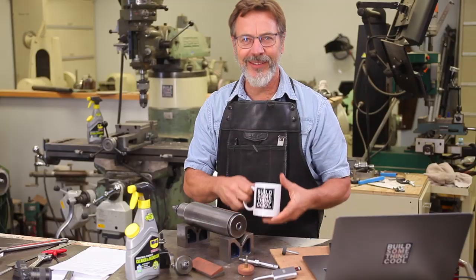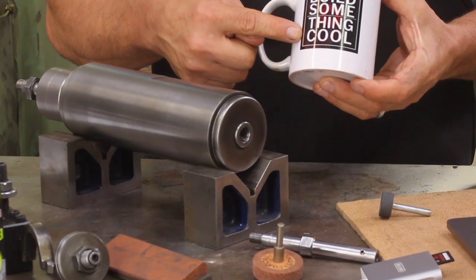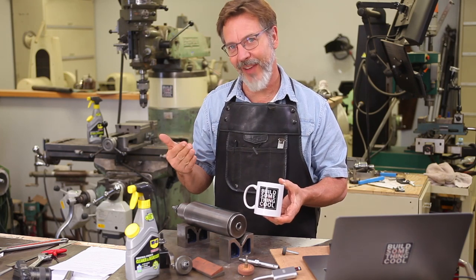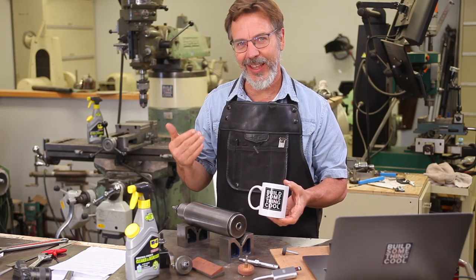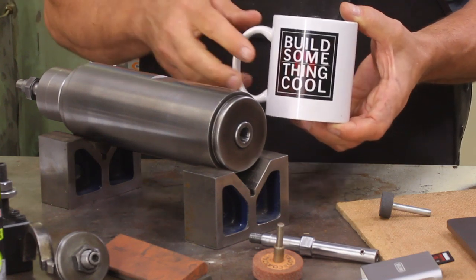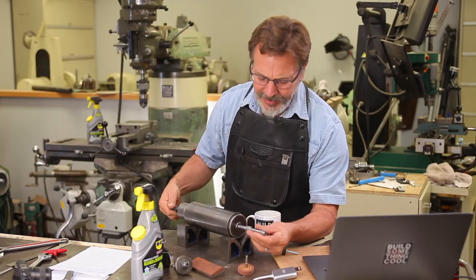But before we get into this build, let's talk — have you picked up your mug yet? This is not just a mug, think of it as an inspirational tool. When you're having your cup of coffee in the morning and you think, what should I do out in the shop? Just look at the mug and go out there and build something cool.